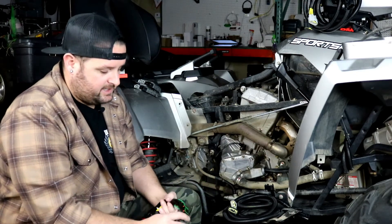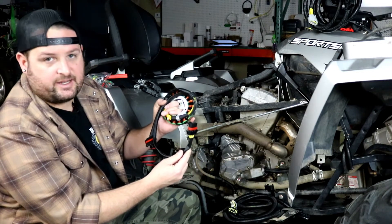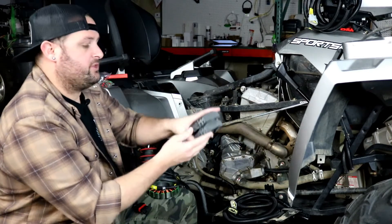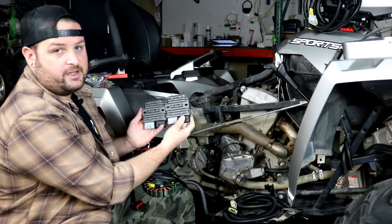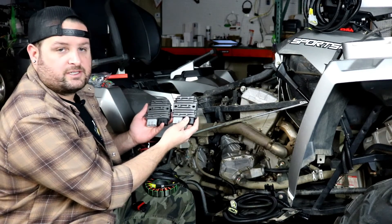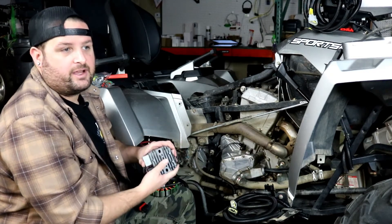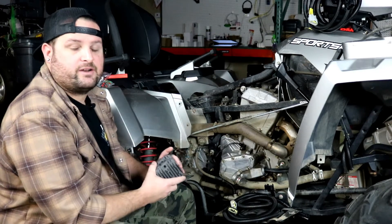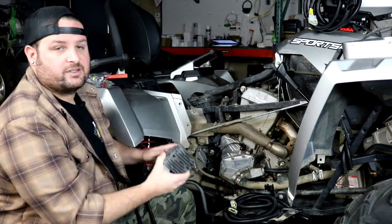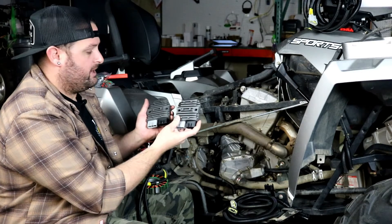The purpose of this kit: we have a new stator we call our dual output stator. There are actually two separate windings on this stator with two separate outputs. We can run these two outputs and split the load across two separate voltage regulators — our new RM Stator series regulators. The problem with the original charging system was a very powerful stator trying to run all its output through a regulator that couldn't handle the load. This kit splits the stator output between two regulators, reducing the load by half to each, making them extremely reliable.